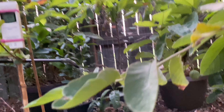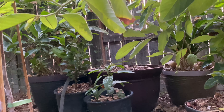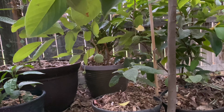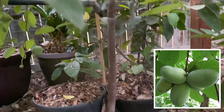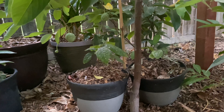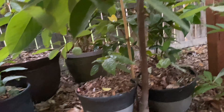Mango seedlings, wax jambu seedlings, miracle berry, mamey sapote seedling. And right here in these two containers — these are pawpaws. They're not big fans of the sun, so I've got them way back here. Moving on. This wax jambu right here that's in the ground is a Thai Jumbo wax jambu. And of course Mexican papaya.